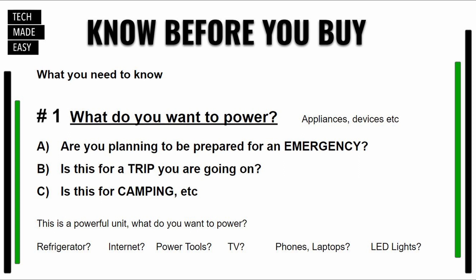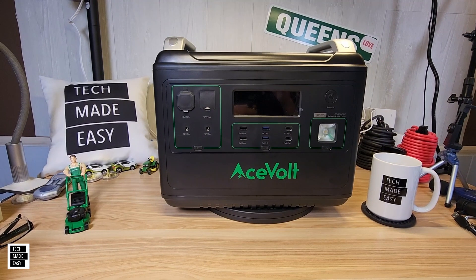Number one: What do you want to power? Think about whether it's for phones and laptops, keeping your refrigerator cold during an outage, home internet, or powering tools and TVs when you're away from home. Know what you want to power.